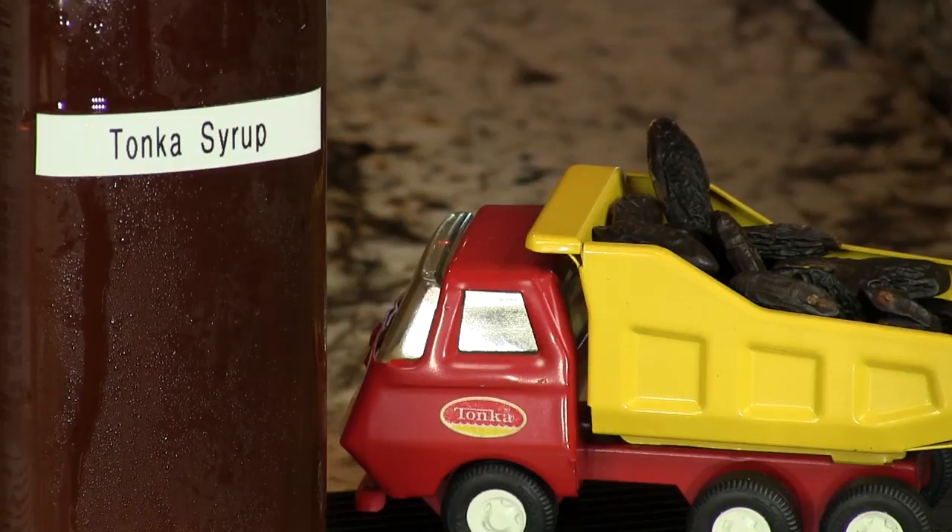Very rich and perfumey. We designed it to go around our tonka bean syrup, and we have a video on how to make that — not very difficult. It gives you sort of the vanilla, allspice, and dried fruit notes from these very aromatic tonka beans.